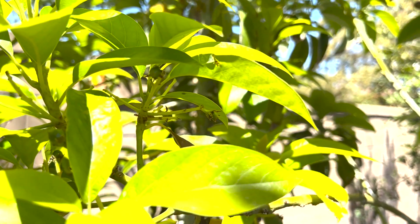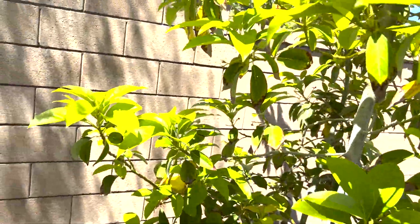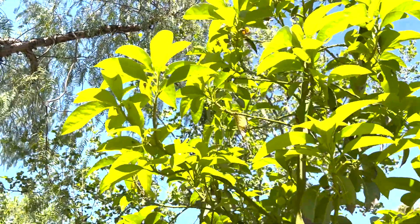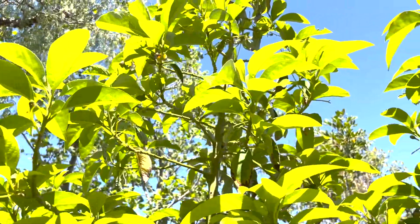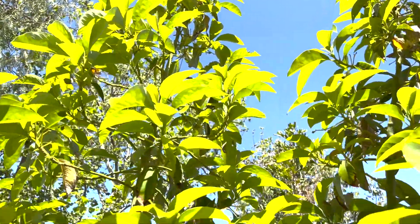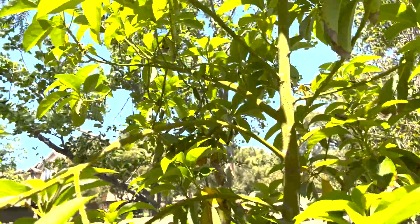It's a lighter skin avocado, pushing out a lot of light green growth. See the little avocado niblets up there? About 15-20 feet up in the air — there's some more. There's hundreds of these on this tree. Let's hope that it keeps a few.